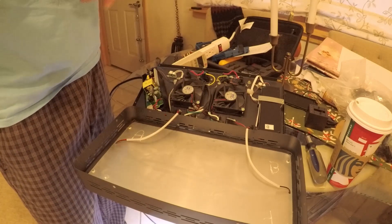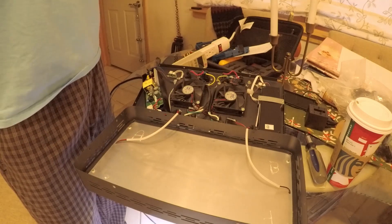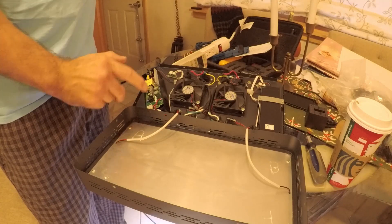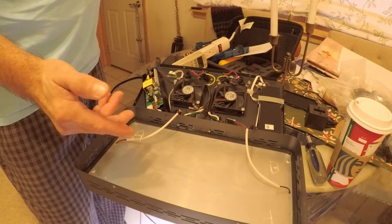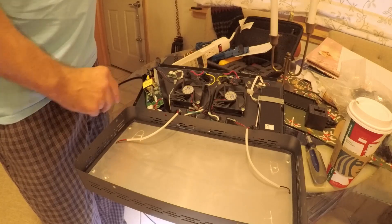I turned it down from eight watts to five, slowly. What I did was I turned it all the way down as far as it could go — I think it went down to like about three watts or so. But again, the LED light channel just turned off at that point. It was just not enough wattage to drive the LEDs.